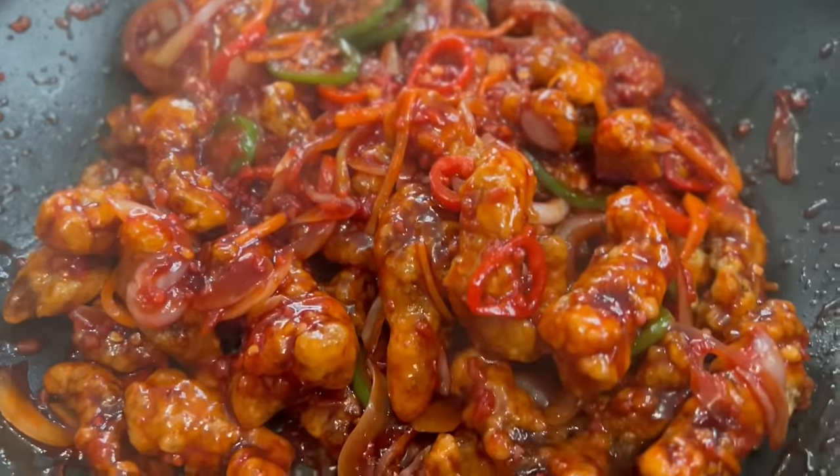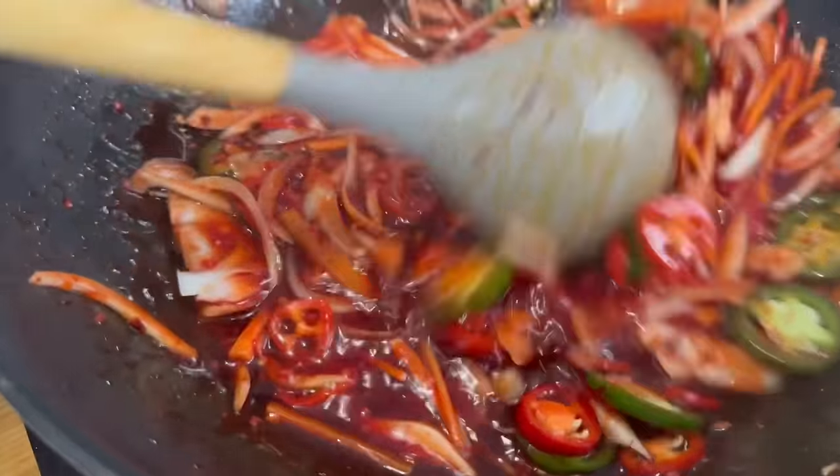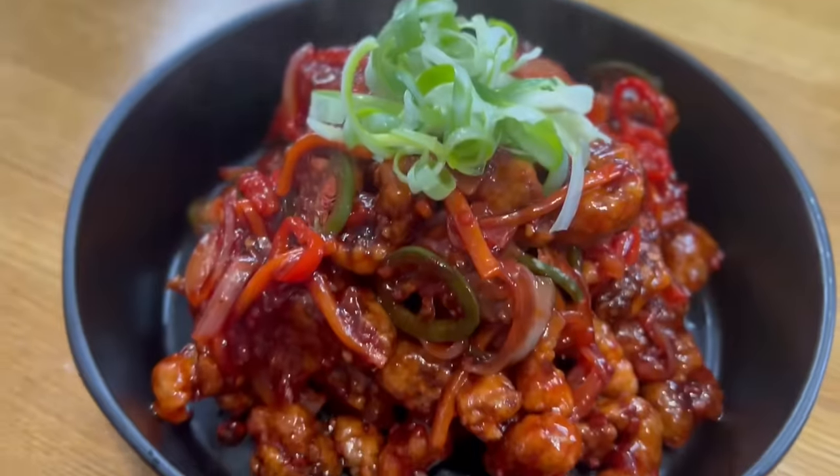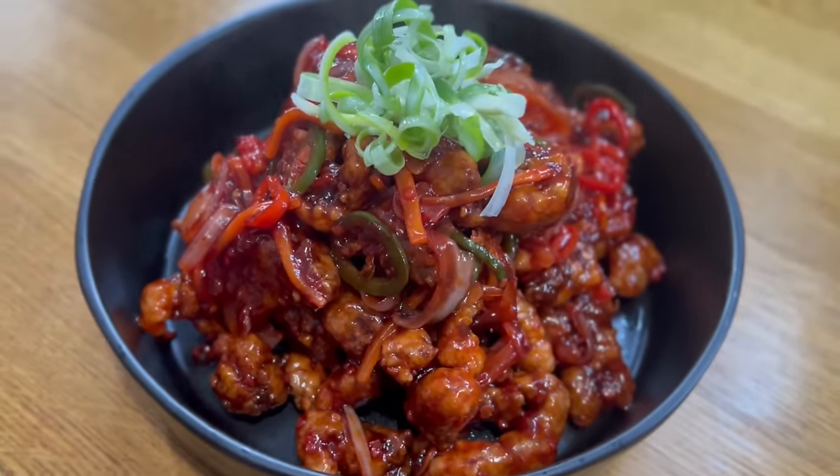Every time I order, without fail, this dish has to be part of my takeaway order. What is that, mum? Crispy chilli beef! Yes, and do you like it? Yes I do. It's very good isn't it? Yes, especially when it's crispy. That's why it's called crispy chilli beef. Yeah, and it's very easy to do — just takes a bit of time and effort, but we'll show you that right now.